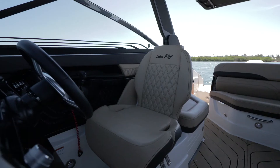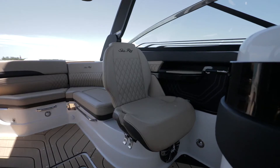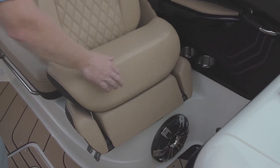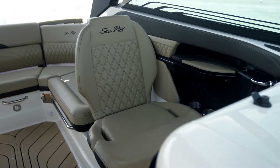An exciting new feature on the SLX 260 Outboard is the integrated inductive charging at the helm. For seating, you'll find sliding and swiveling helm and companion bucket seats with flip-up bolsters. Located next to the seats, side panels house cup holders, USB outlets, and Fusion speakers.